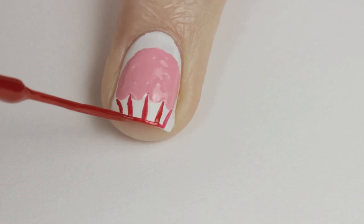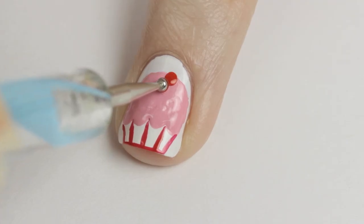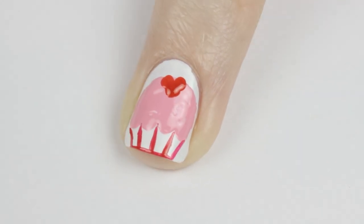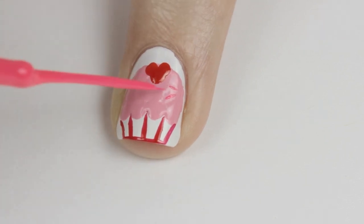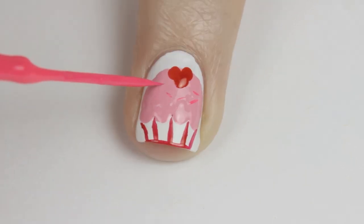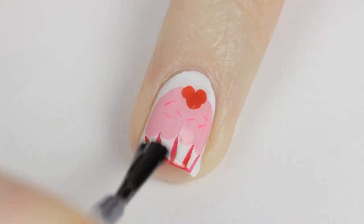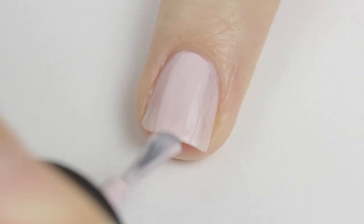Then carefully rotate your finger to add a horizontal line. Top off the cupcake with a big red heart — slide the dotting tool down twice to easily create one. Finally add a few sprinkles with a hot pink striper, then finish off with a top coat.